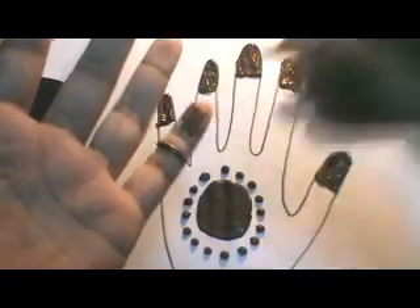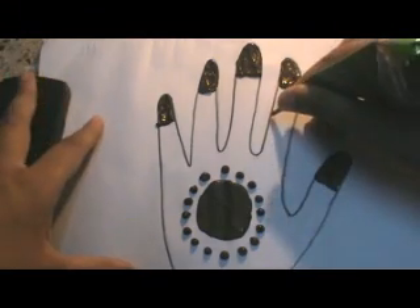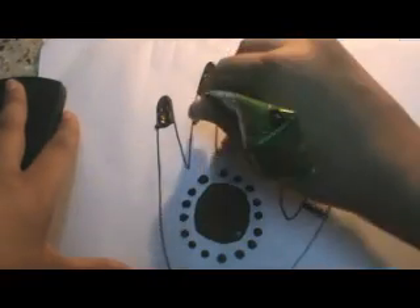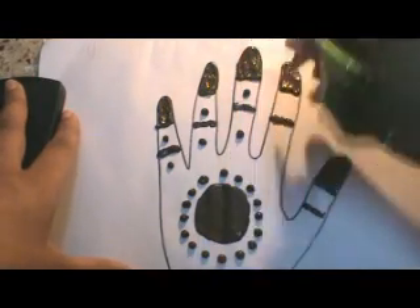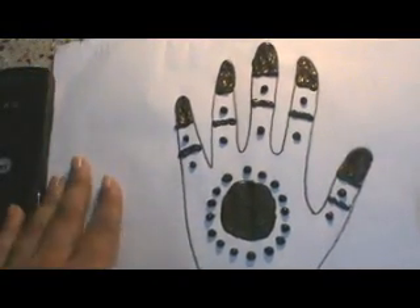Let me show it to you — this is going to be the filling, and now you can have a line like this, here, here, here. We're going to have a line here similarly, lines here — this is very optional. And you can have your dots. There you go, the simple henna design is now ready.